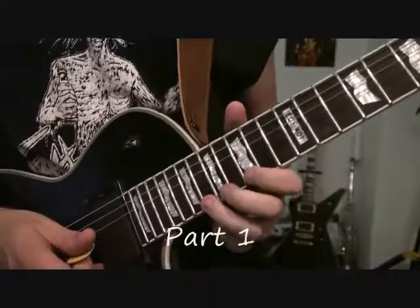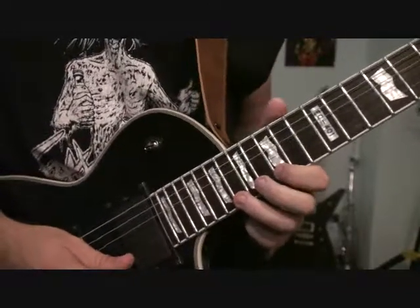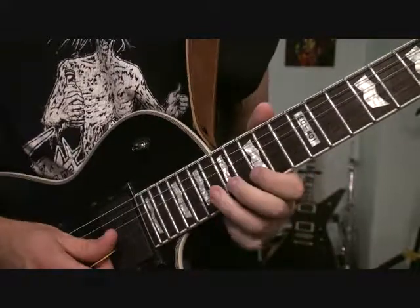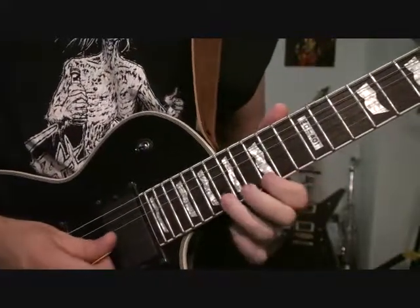So for the first part of the solo, we're going to be up on the high E string. We're going to start with quick hammer-ons and pull-offs. We're going to go from 18 to 15 on the high E, and then we're going to go 18 of the B string to 15 on the high E.